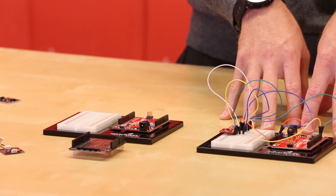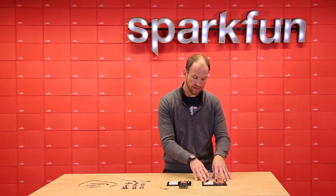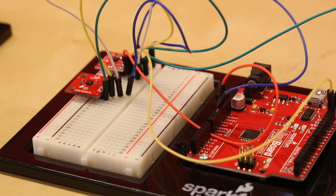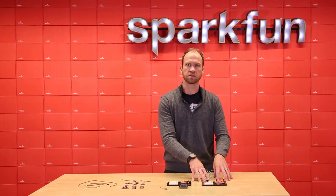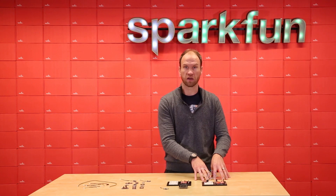We've all done this, where we've had to hook up an I2C sensor to a RedBoard over the I2C bus. You can see it's just a rat's nest of wires, and every time we had to solder on the headers, run the wires, we got them wrong again and again. So we decided to come out with the QWIIC system.